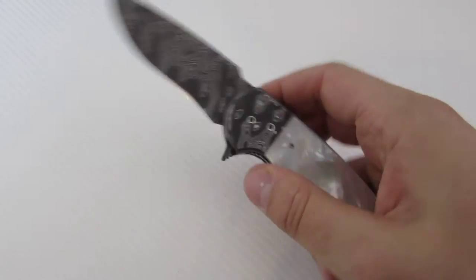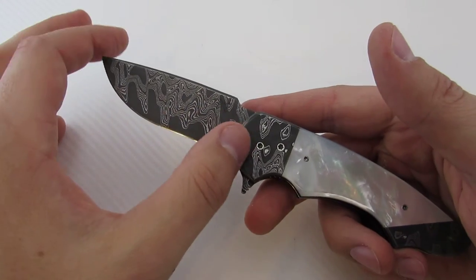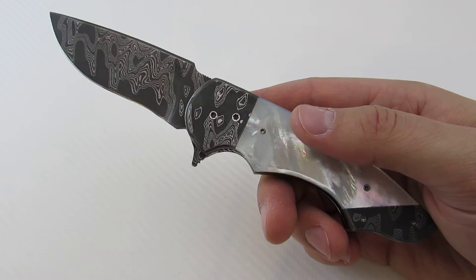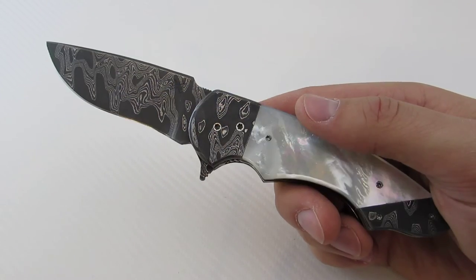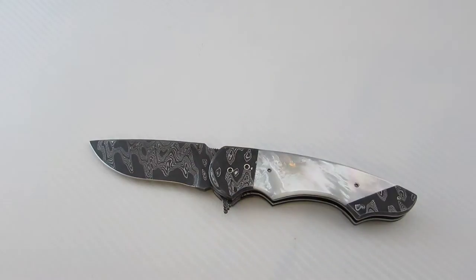Let's talk about the specs. It utilizes roughly a 3.17-inch blade, the handle is about 4.5 inches, so the overall length is going to be about 7.6 inches. A little bit smaller — great EDC size. The Scorpion is kind of an evolution of the 300; it's really in the same size range as the Benchmade 300.